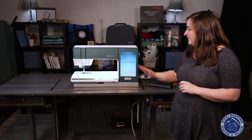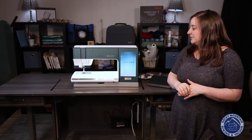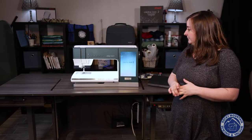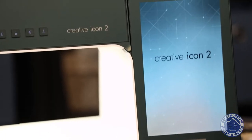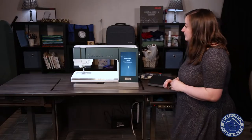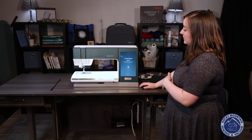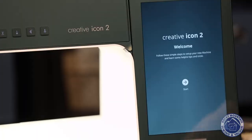In just a moment it'll flip to my setup screen here. Okay, so this is going to be the first screen that you see when the Icon is ready to be set up. And of course it says 'Welcome,' which makes me feel so special. Okay, let's go!